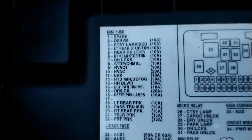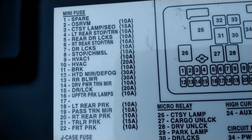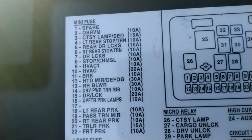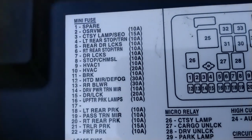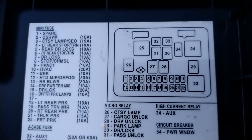If you look at this box it has all the information you need about the interior of the car. You can see number 18: left and rear parking light, trailer parking light — all these numbers. So those are mostly the interior fuses of the car.